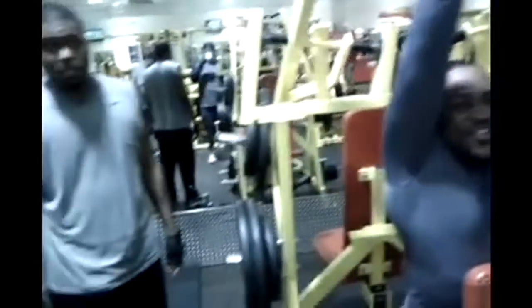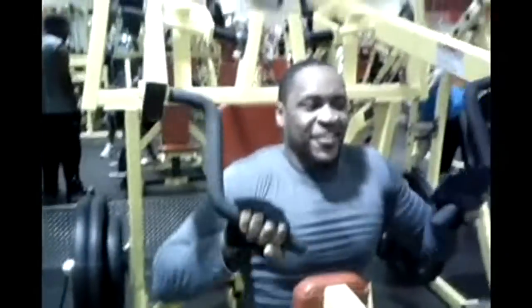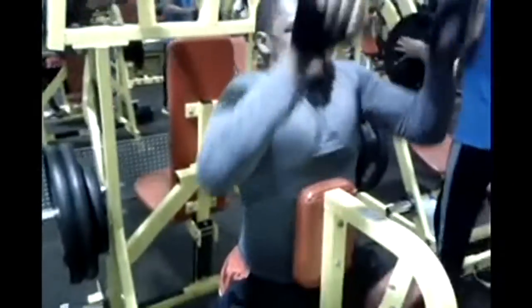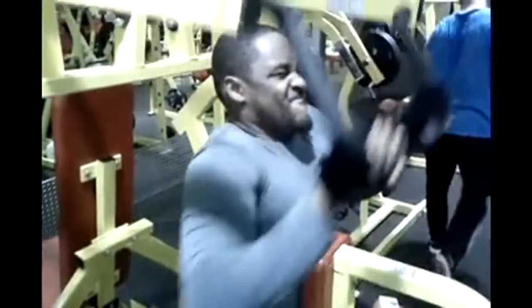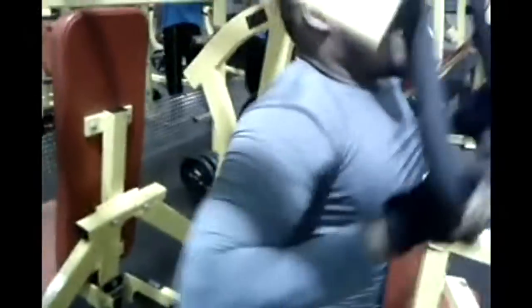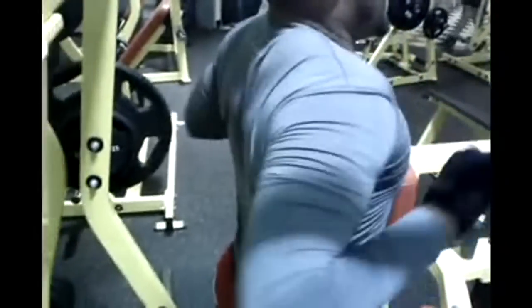That's all it is, man. Brother Jay over here getting it in with all that heavy weight, building muscle. You see me — got that sweat on, going hard. He might have taken some pre-workout before. Yeah, I took Super Pump Max, fruit punch.